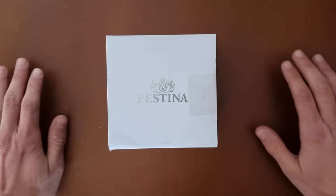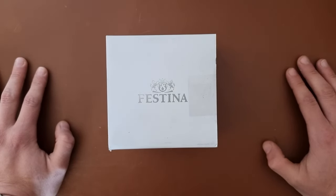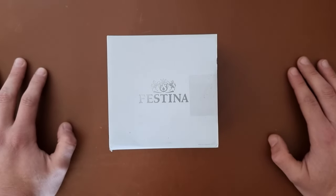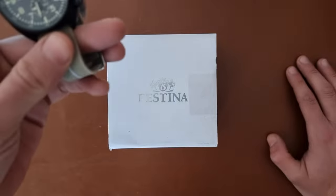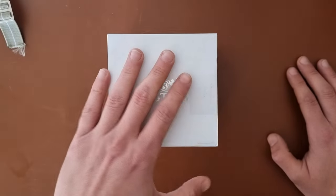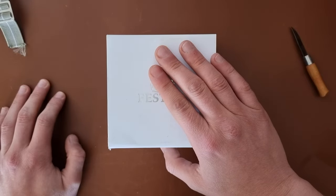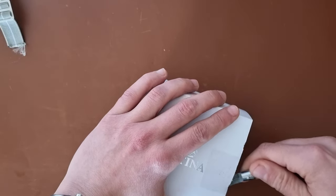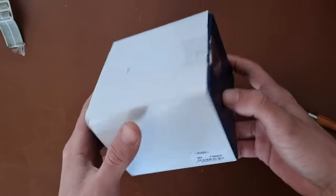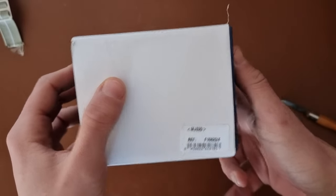Hi everyone, hope everyone is doing fine. I'm Abdul, and today we have another unboxing. On this channel I try a lot of watches, unbox them, compare them with each other, and then sometimes keep them or send them back. I bought this one off Amazon with a try-before-you-buy option, trying it for one week and sending it back if I don't like it. This is the F16820-4 in the MJ-S20.